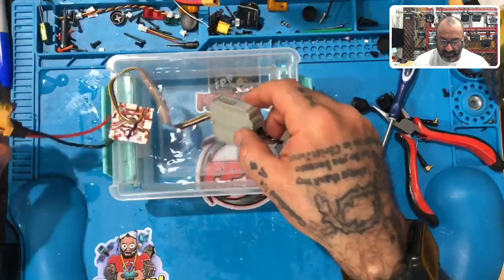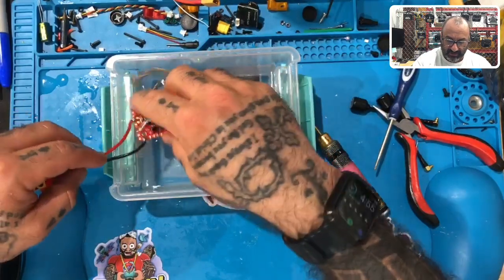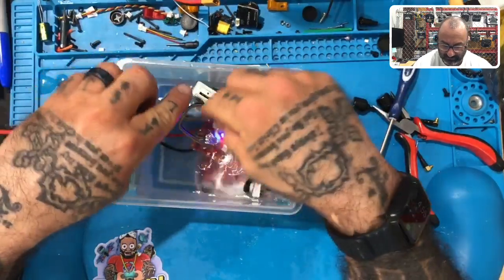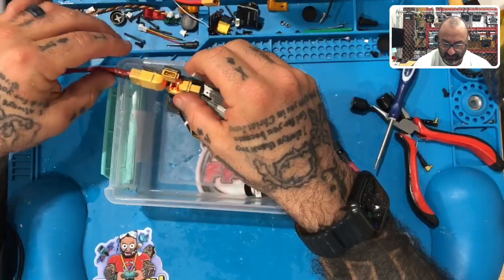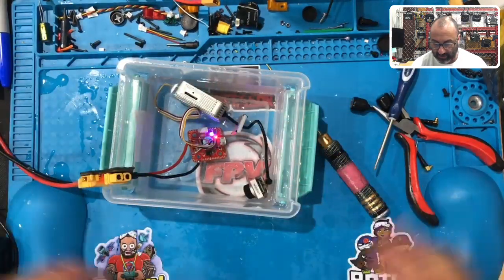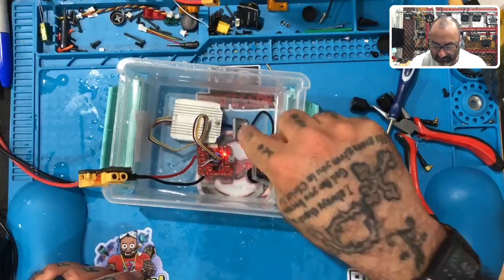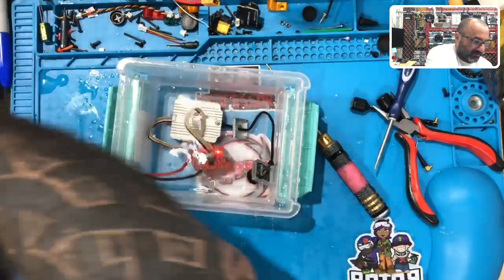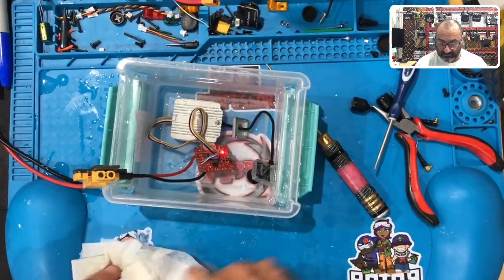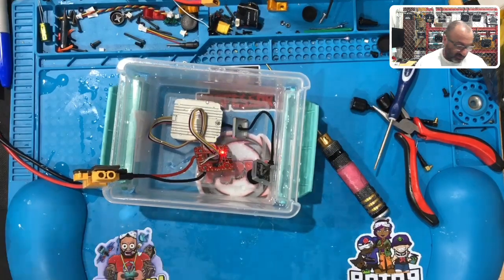Okay, we're going to take this and drop everything in — just like that. Make sure we still have our green light on, and we do. We're going to lower everything else in here. There we go — we are 100% submerged underwater. You have your flight controller working, you have your air unit working.